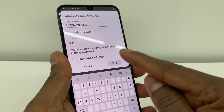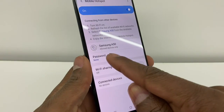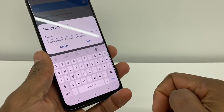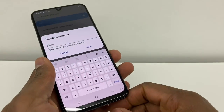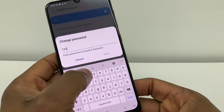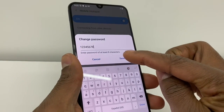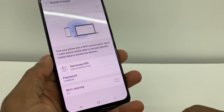Right now you're going to go to Save — just save that. Now you're going to go to Password right here and you're going to make an 8-digit password; it has to be more than 8 digits. For example, I'm going to put 1, 2, 3, 4, 5, 6, 7, 8 and then Save. Perfect.